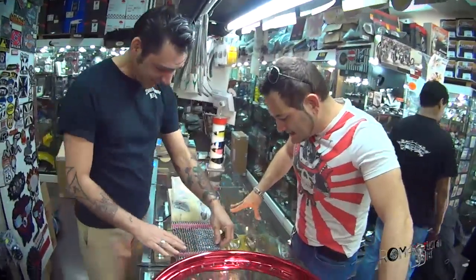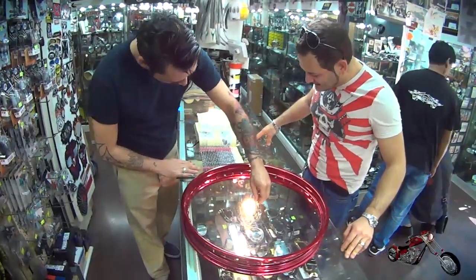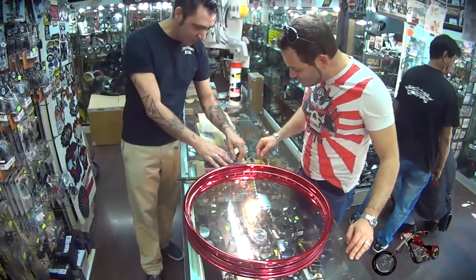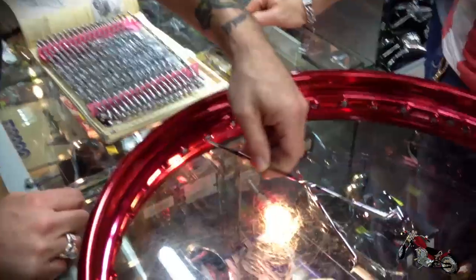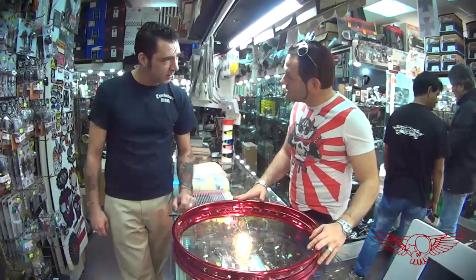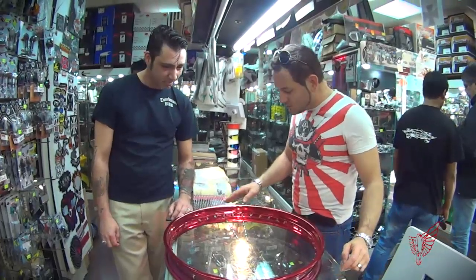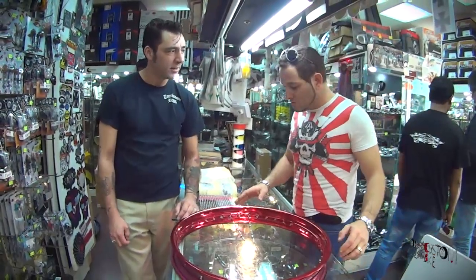Fantastic! That's your present, man — to realize your dream. Dreams come true. It's going to look fantastic. So we're going to have the black hub, chrome spokes, and candy red rim — candy red rim over chrome. And the black tire. I'm not going to go for white walls because I honestly don't love them.